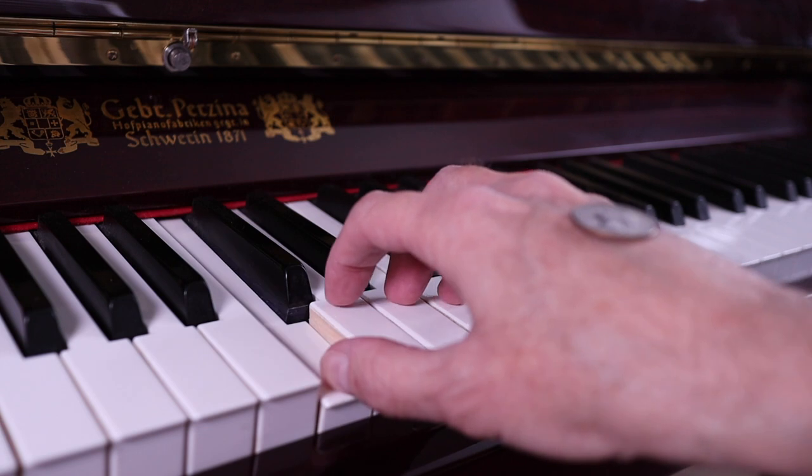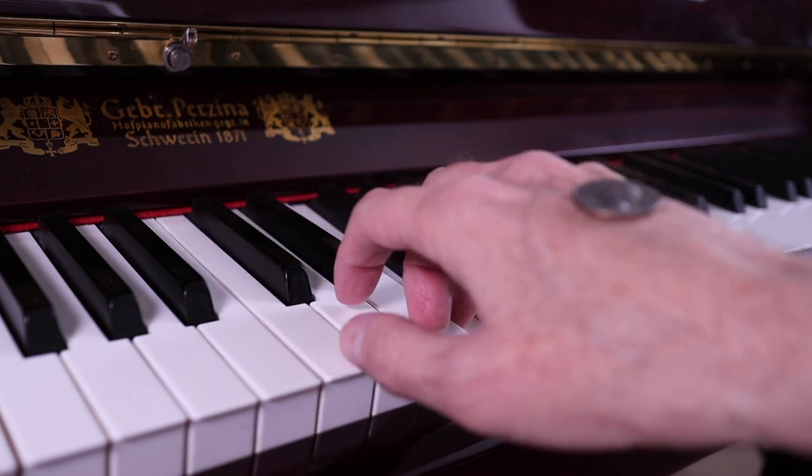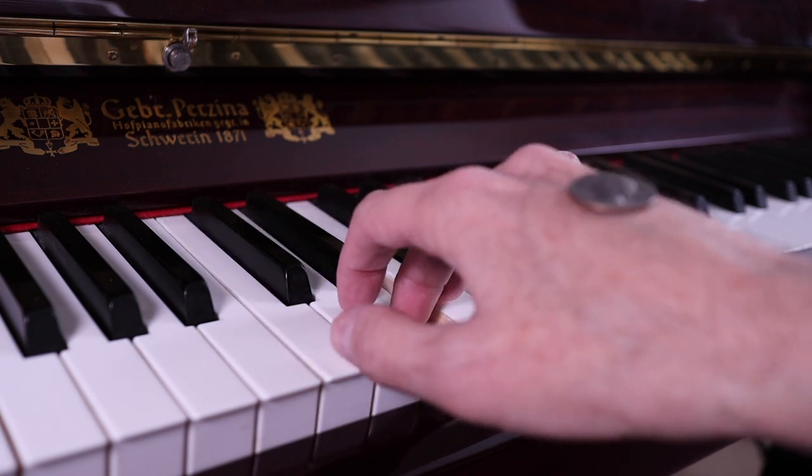When playing the piano, it's important to keep your wrists relaxed and hands level with the keyboard. Try practicing with a quarter on the back of your hand. If it stays on, you're doing great — and maybe Dad will be so proud of you that he'll let you keep the quarter.